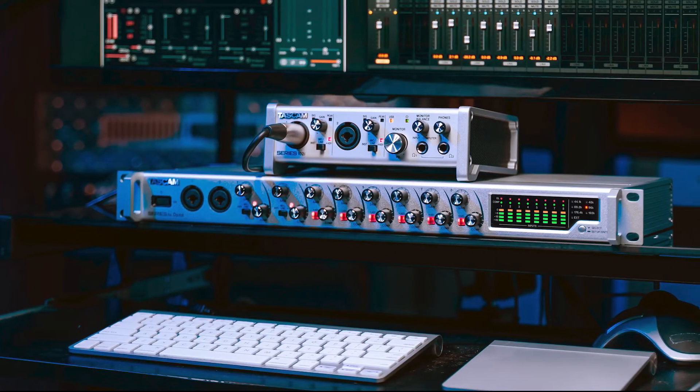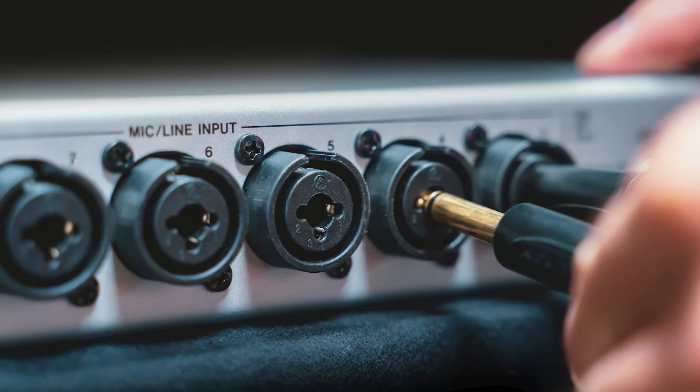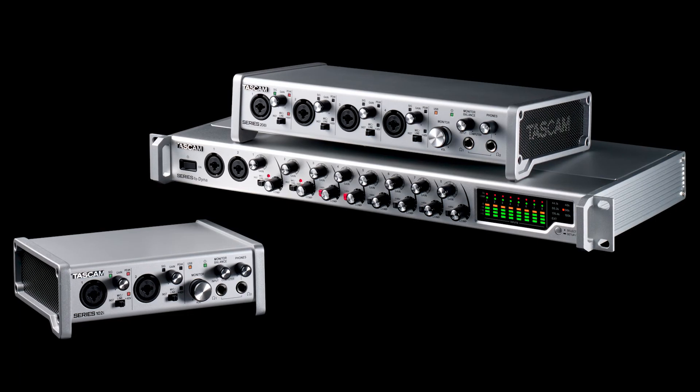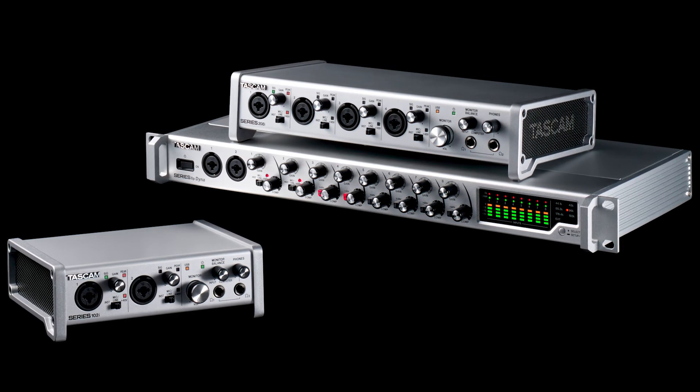The Series 8P Dyna Preamp lets users expand their channel counts up to a staggering 20 channels with featured optical inputs. The Series family of audio interfaces provides professional-grade recording at an amazing value.